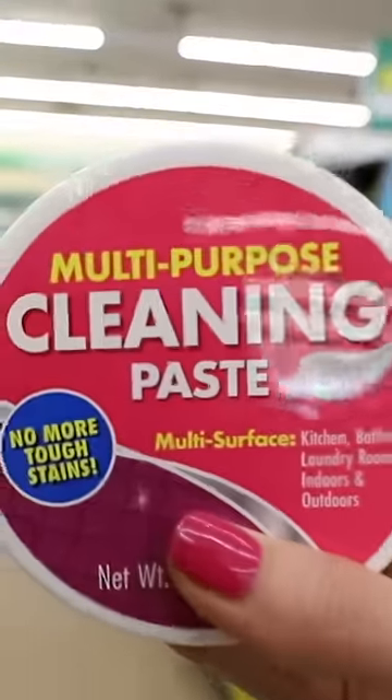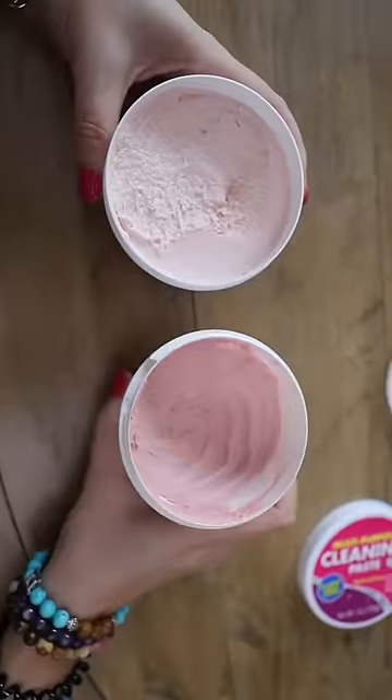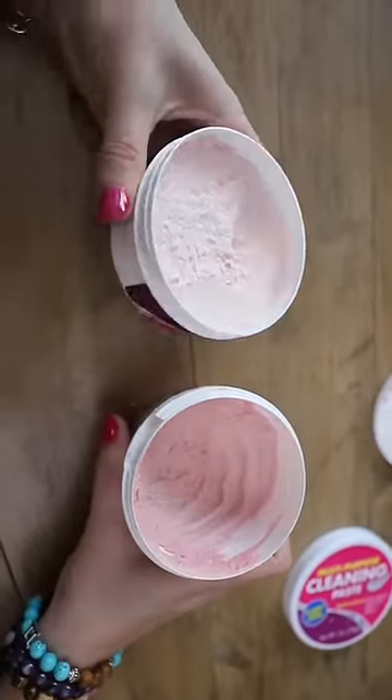And you won't believe this dupe of the Pink Stuff. This is a multi-purpose cleaning paste — there it is right next to the Pink Stuff so you can see. I use this on my shower doors and I think it works exactly the same.